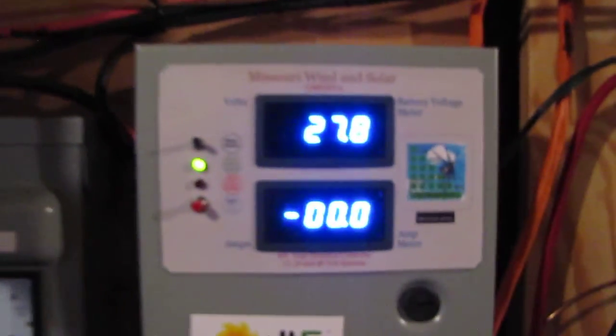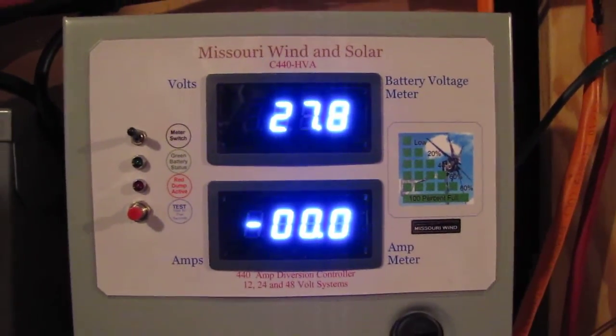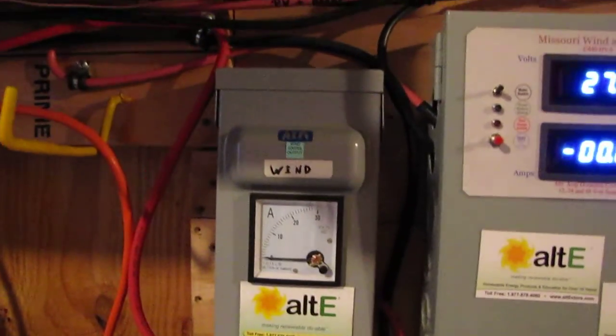Hey, how y'all doing today? This is Kenny, KVSMC or Virolocity, out of Chesterfield, Virginia, just giving you an update of my system. There's my TriStar.